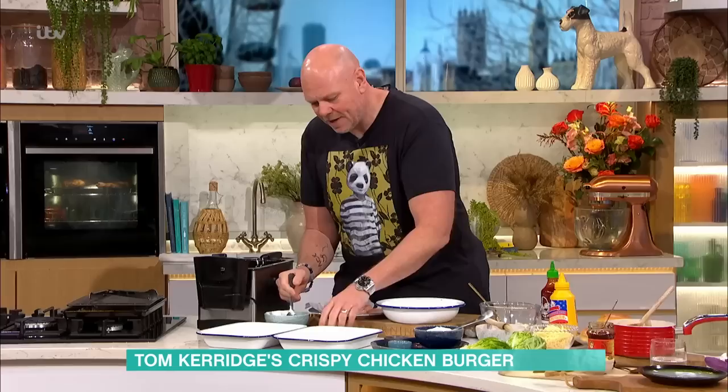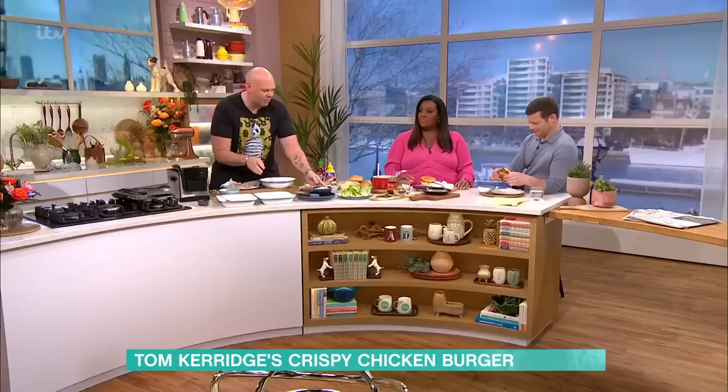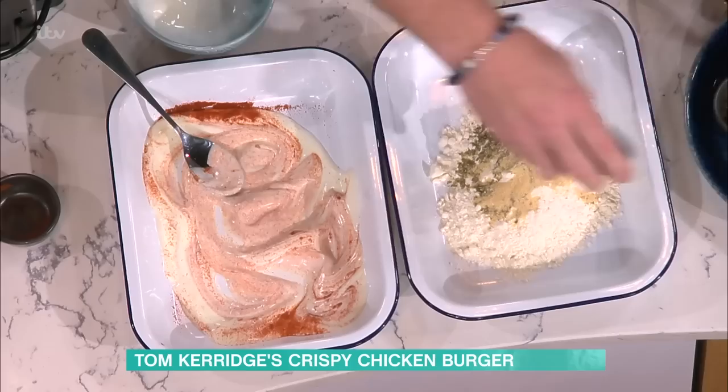So I'm going to show you how to make this. Very easy, super tasty. First thing we've got here is some yoghurt and sweet smoked paprika. This is the marinade. Normally when you do fried chicken, you associate it with buttermilk, and buttermilk is fine, it works great - but yoghurt is really accessible, a lot easier to get hold of. The dairy acidity helps to tenderise the chicken.